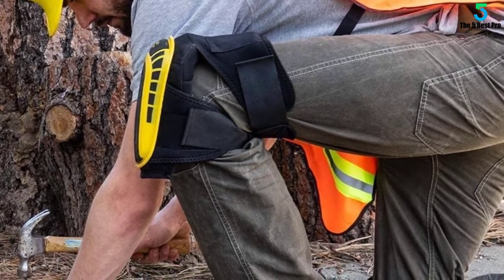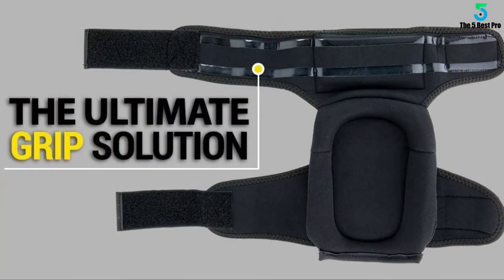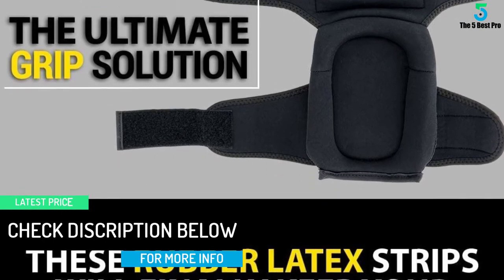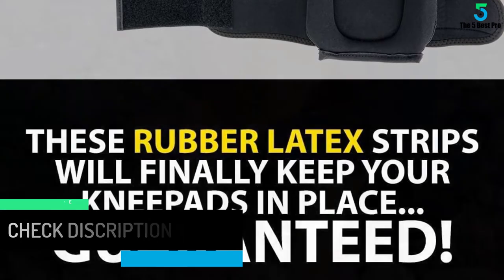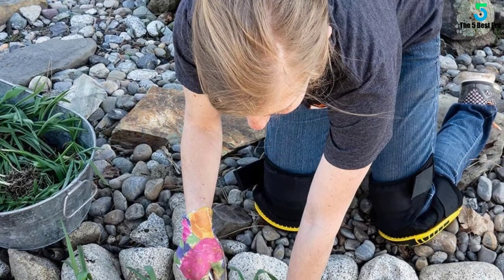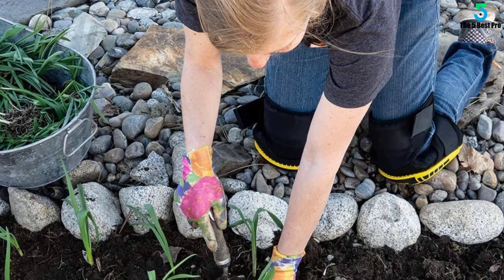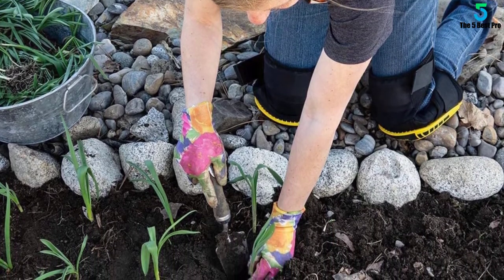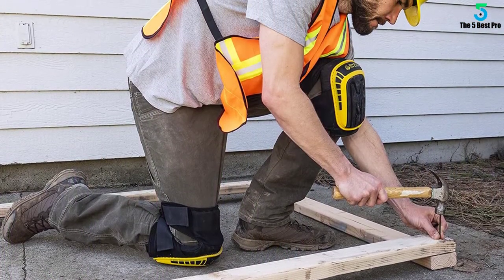The company assures you of providing the best quality material so that your experience is always great. Due to all the protective measures it offers, these knee pads are perfect for all kinds of heavy work. Choose the type of fastening system you want between an anti-slip band and buckle clips with Velcro strap. The knee pads have a special design so they will not scratch any floor or surface during use. EVA foam and soft gel core offer extra comfort to your knees.